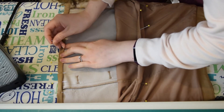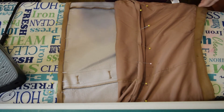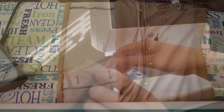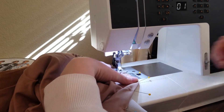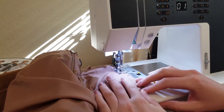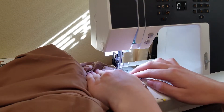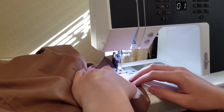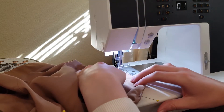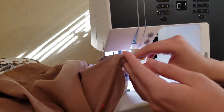Once my hems are pinned up I'm going to go ahead and take the skirt to my sewing machine so that I can sew down both the hems. I've got my skirt here at the sewing machine and now I'm just going to use a straight stitch to top stitch both the hems — the lining and the outer fabric separately — right along the upper folded edge of the hems. After this we'll be done.